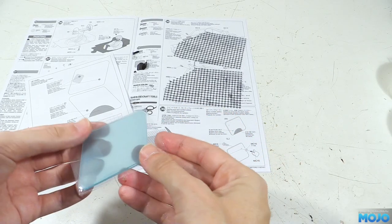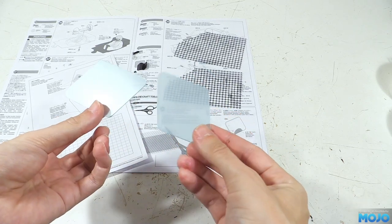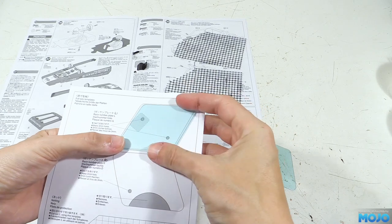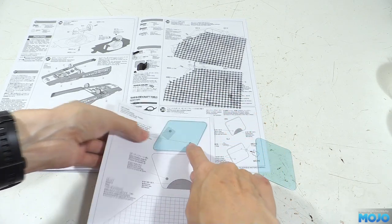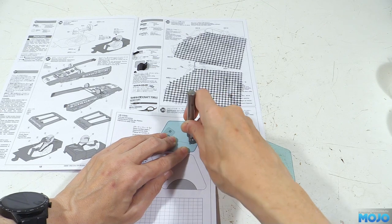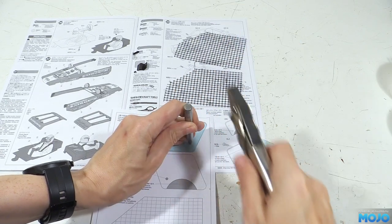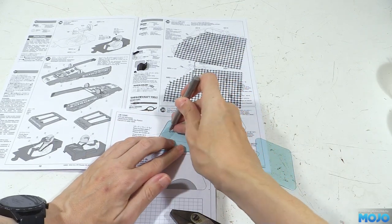Next we have the number boards. They're clear polycarbonate, but we don't need to paint them — we just need to carefully drill some holes and add clearance for the motor. With the templates it's actually quite straightforward. Being a Tamiya, the templates are perfectly sized, so all we do is put a board over the outline and use a punch to mark the centre of the holes. It would have been nice if the circles had centre dots, but that's a minor thing.